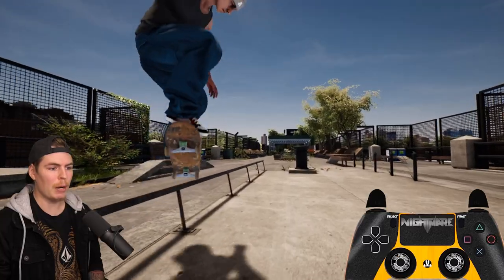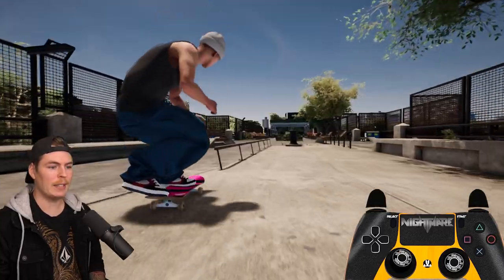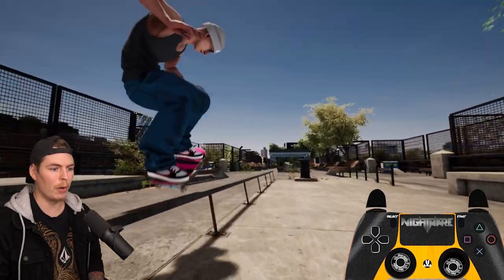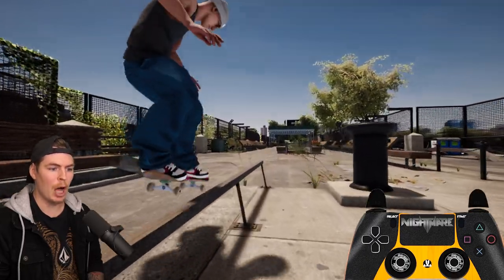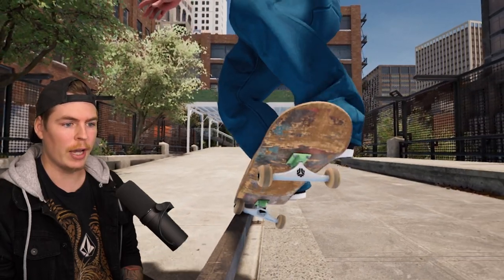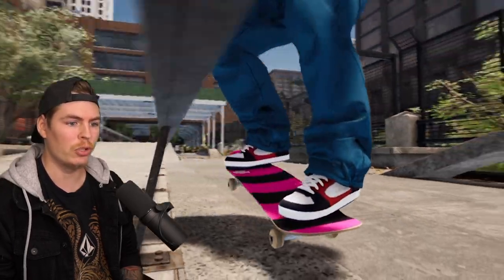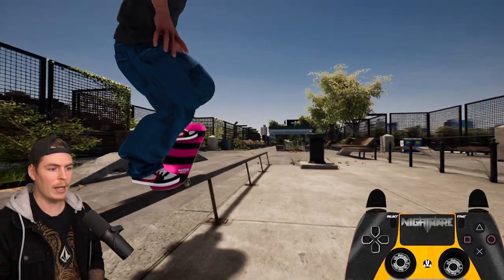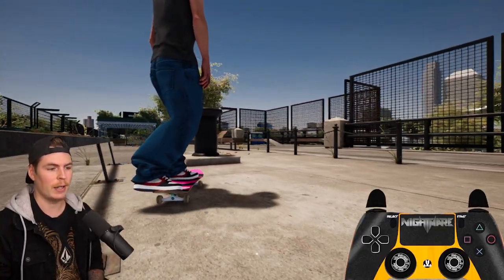By default you usually pop over to the side that you popped in on, but that's actually based on how much weight is on what side. So if I go for this 5.0 and most of my weight is on the left side I'm going to pop over to that left side. So if the majority of your weight is on the other side of the rail it'll automatically pop over to that side. If I do the 5.0 but most of my weight is on the right side it'll default to pop over to the right side.